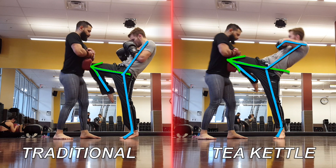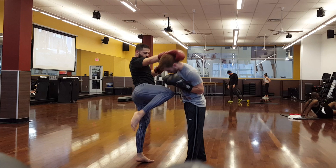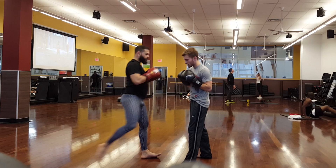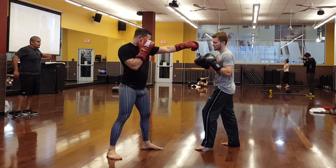Now Imam is going to show a setup for the same knee to the body or to the head. He's going to fake a teep, and instead of walking straight forward, he's going to create an angle out to the left, grab the back of my head, and pull me into the knee — to the face, solar plexus, or the ribs.